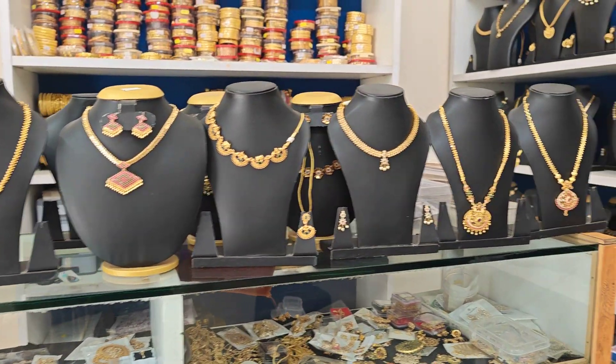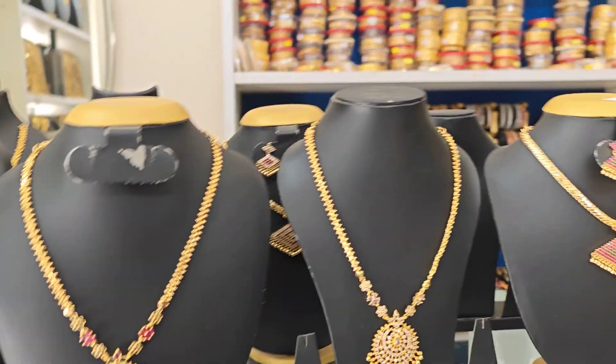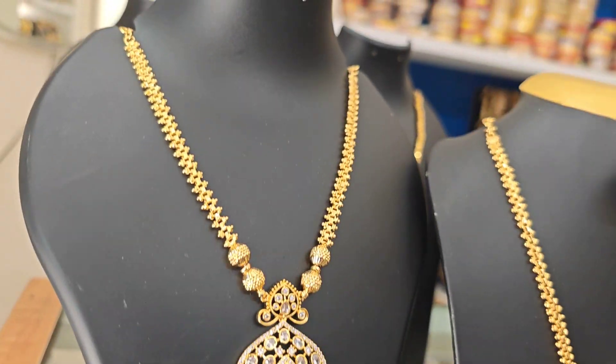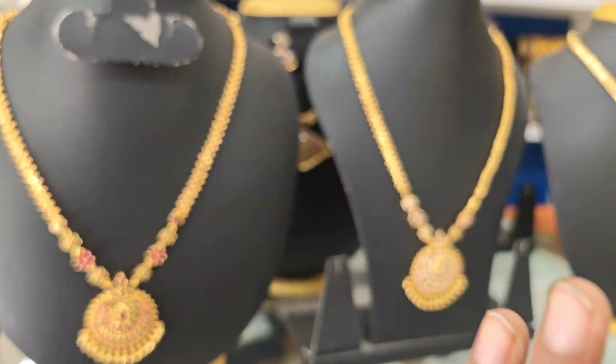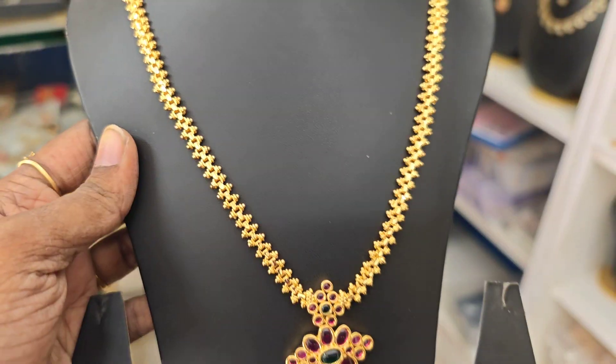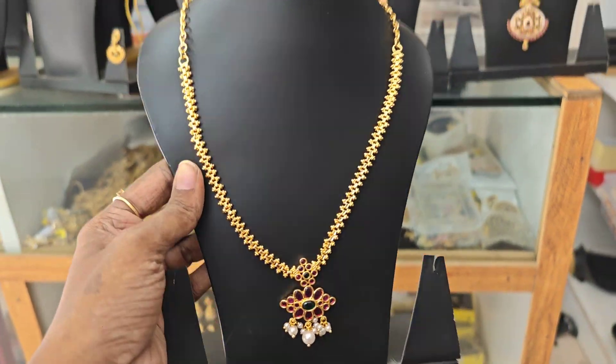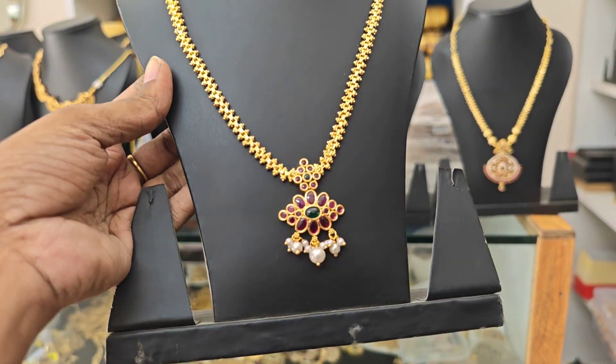Hi friends, welcome back to Just Peek Creations. One mixed random collections are packed in the video and a giveaway is included. We will skip to the full collection. It is budget friendly. If you want the giveaway, please like and comment on all the videos. Please give this gift to a winner.